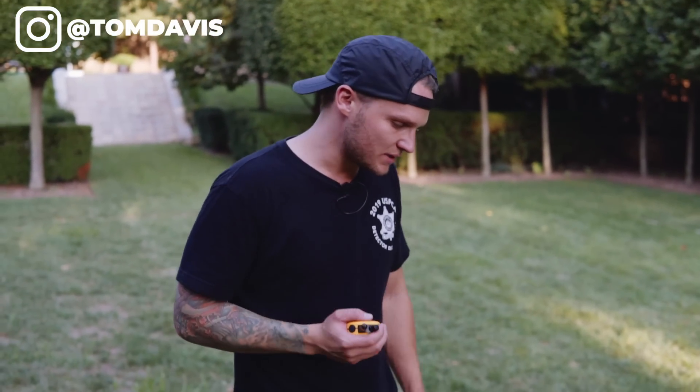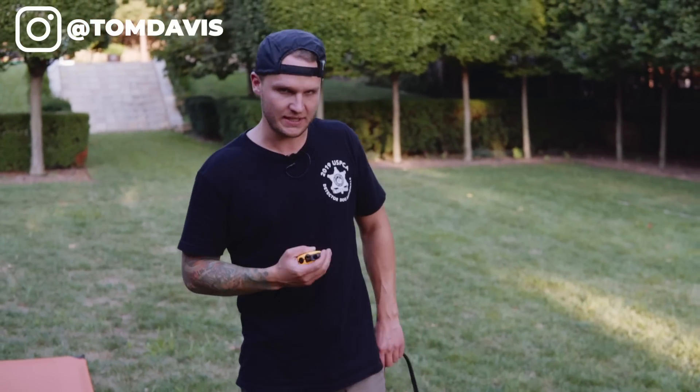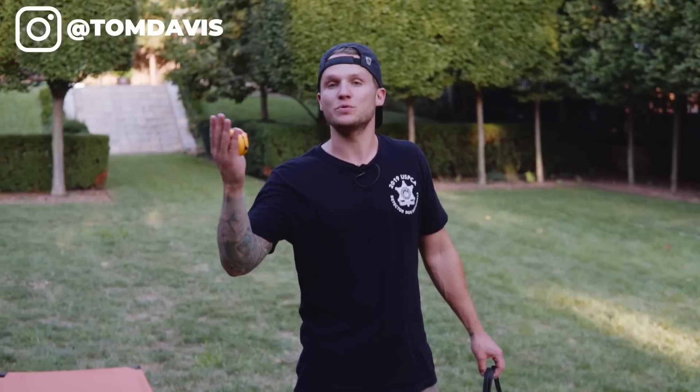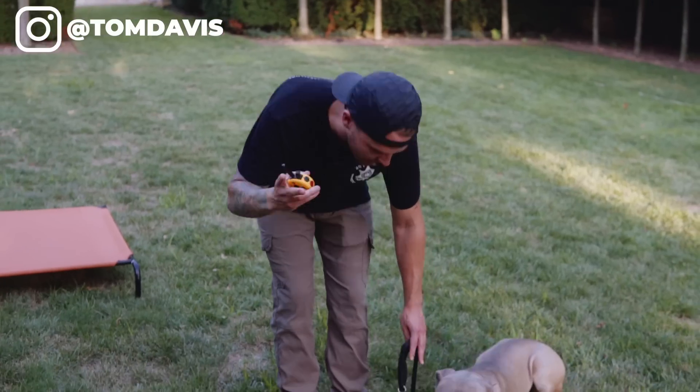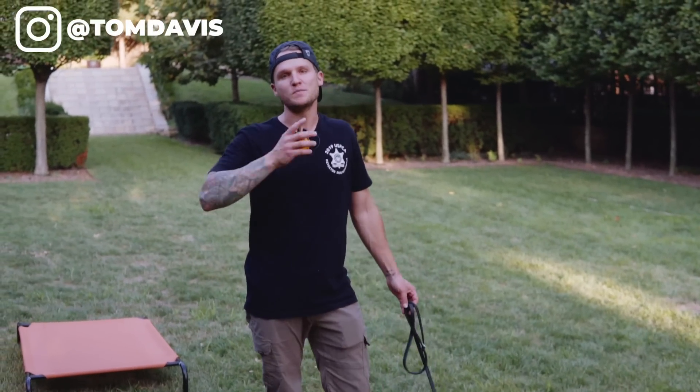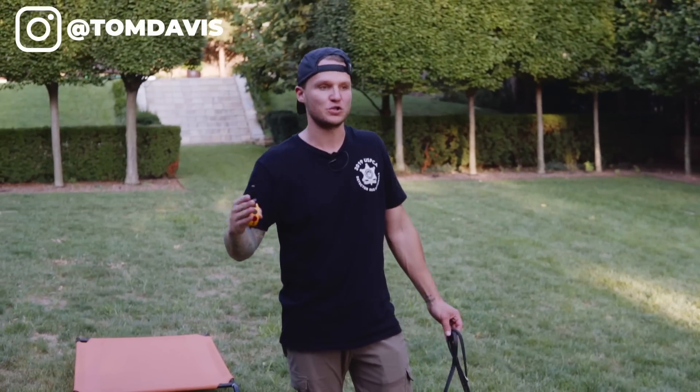There are two different functionalities we're going to be using with the e-collar on most professional e-collars. On this collar, the Mini Educator, it has a continuous and a momentary — a nick and a continuous function. The top one is going to be the nick. You would use that when you ask the dog: Silver, sit — tap. You just need it once to get the dog's attention. The continuous function is something you would use for maybe a down — you hold the button until the dog complies and goes into the behavior you desire, then you release your finger and it shuts off. It's a bit of escape training: the dog does the behavior, you release, it's escaping the pressure.